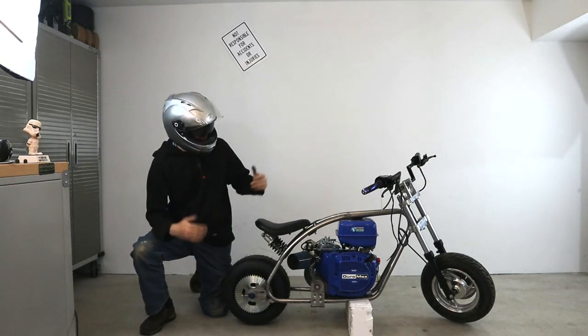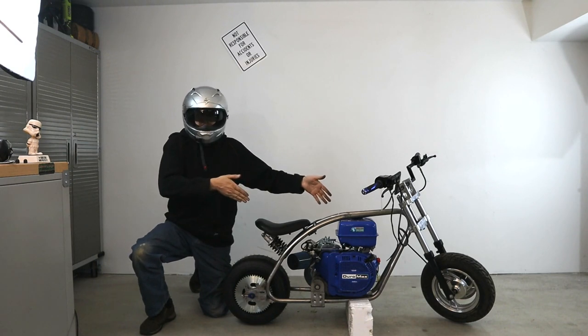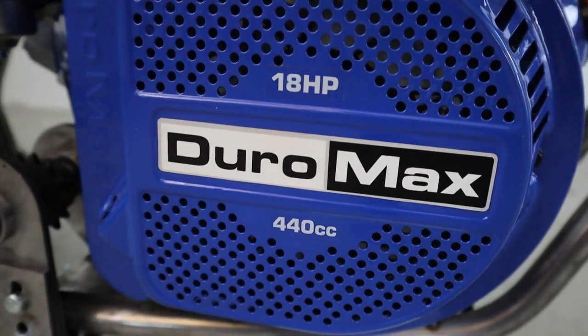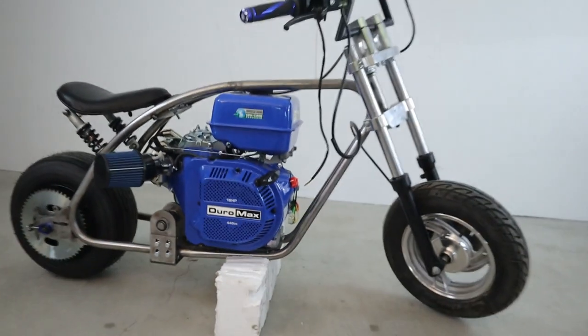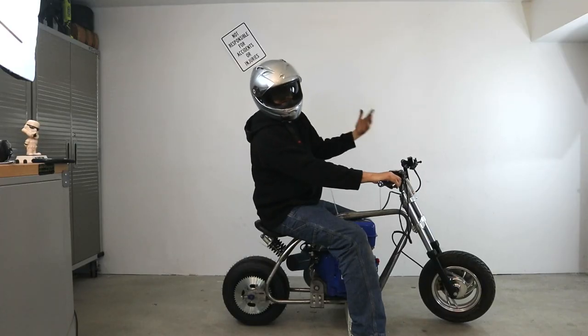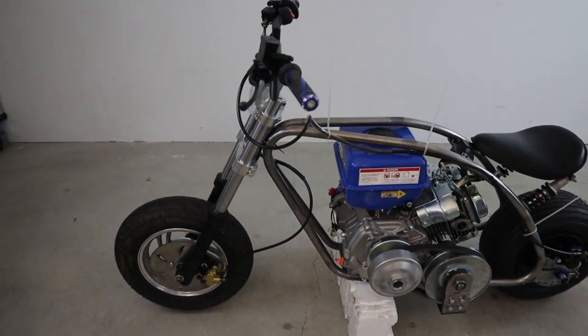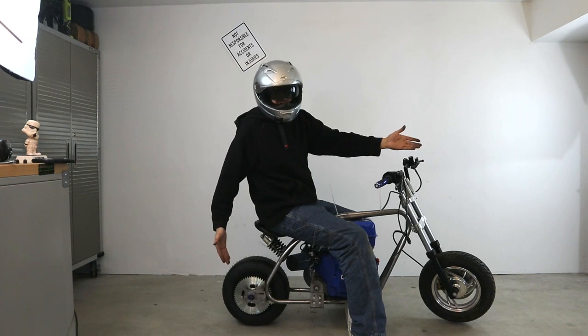In this part of the custom homemade minibike build series, we're going to get this far. But it's not just about getting this far with this build — it's all of the little details and all the little parts that you can use for so many different minibike builds. In part one you saw how to make the frame jig, in part two you saw how to build the frame, and today we're going to be focusing on all the little metal parts so that you can assemble a minibike.